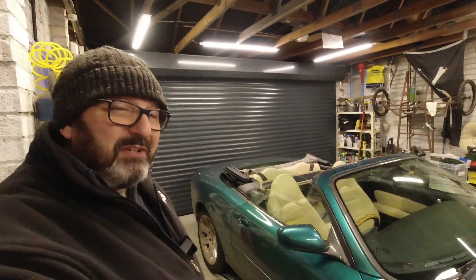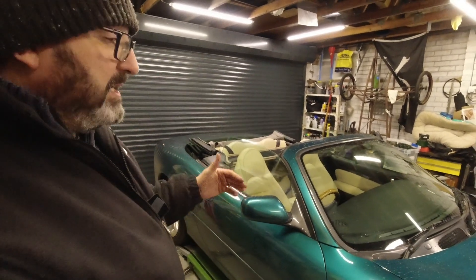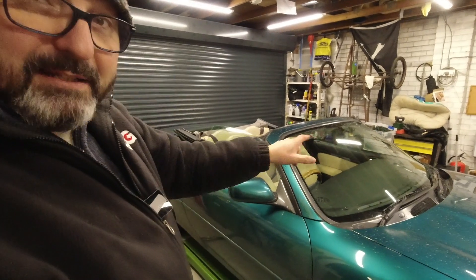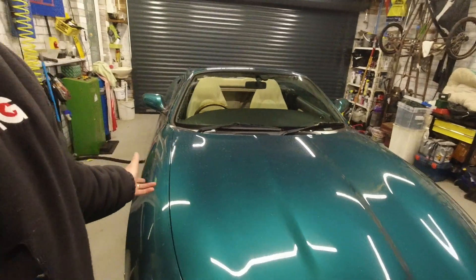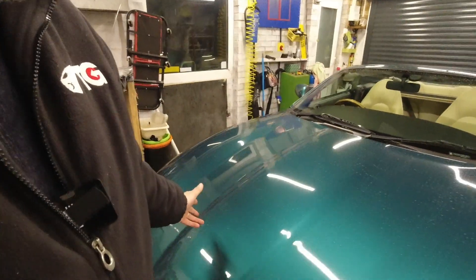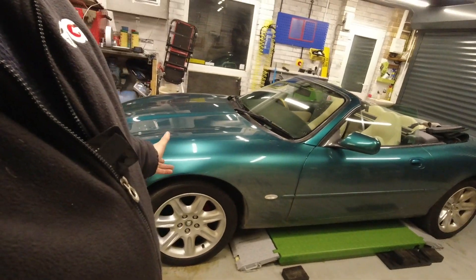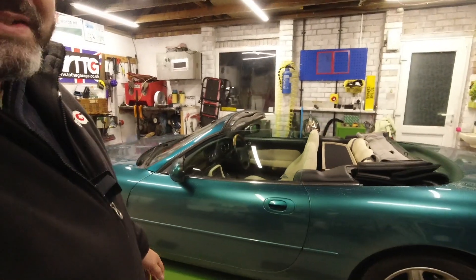I haven't got an XKR because I don't need to go any quicker, I prefer the sound of the XK8, and I didn't need to spend another £1,500 to £2,000, which is typically the difference between the two models. So go and get what you fancy, but don't imagine the XK8 is the inferior model - it's the slower of two fast, very beautiful cars.